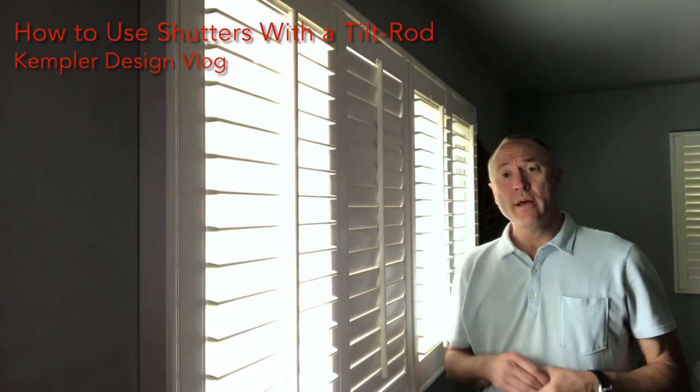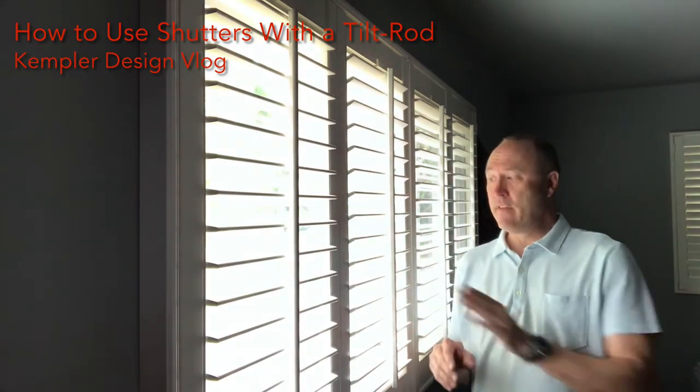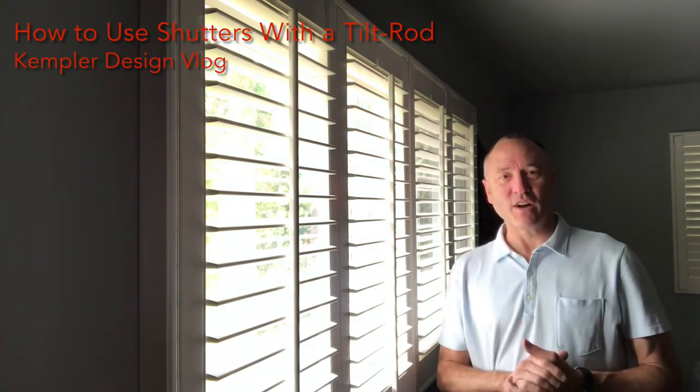That's the general idea of how the shutters work. The most important thing again is don't pull on the tilt bar. The best way to remember that is to pretend like it's not there and use your hand on the louvers. They even make wands — we have videos on that. Look for shutters with wands on the Kempler Design Vlog. Thank you very much for watching.